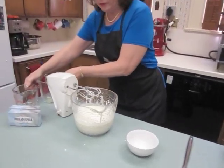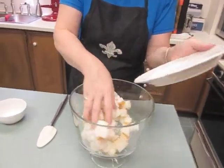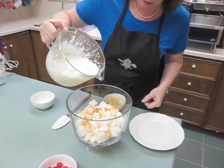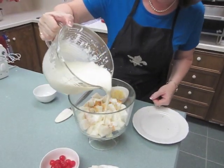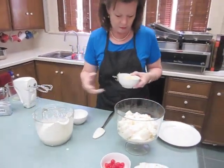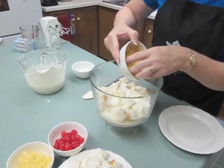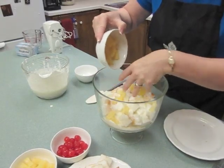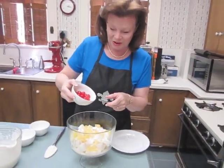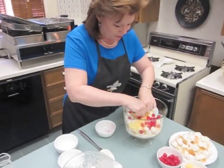The next step is to start with half of your loaf of angel food cake, half of your cream cheese mixture, half of your pineapple — which is a fifteen and a quarter ounce can, these are the tidbits — and half of a ten ounce jar of maraschino cherries. Just try to evenly distribute them before you add the next layer.